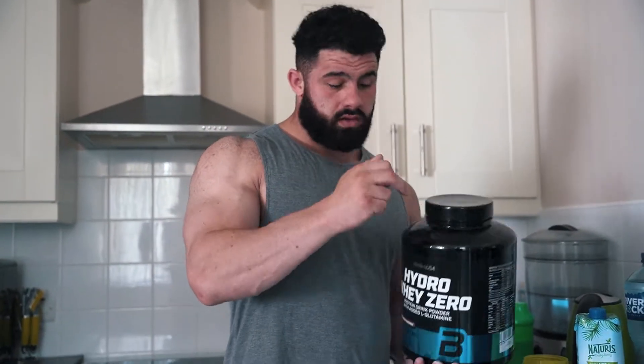For post-workout I use Hydro Whey. I wasn't really familiar with it at first — I just knew it was a different blend. The only difference between Hydro Whey and Iso or normal whey is that it's faster acting. So obviously after I train, I'll take this.